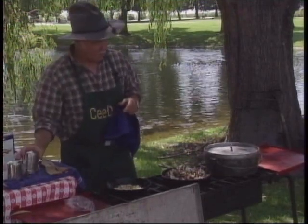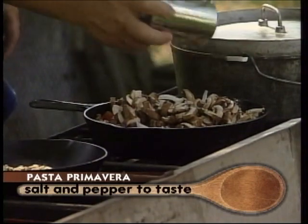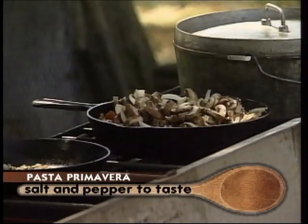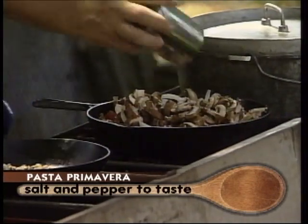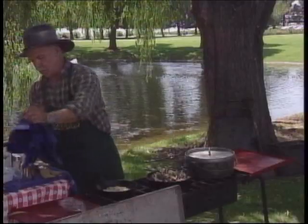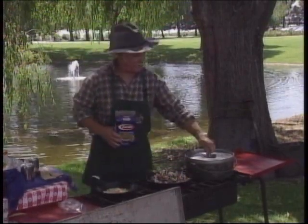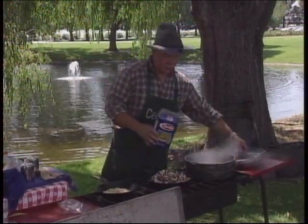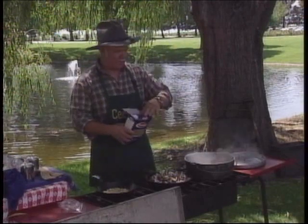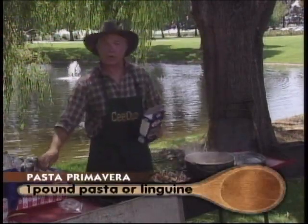We're going to add a little salt and pepper — not a lot of salt, but a little bit, and a little pepper — and we're just going to keep tossing this. When our pasta is done, and our water is just starting to boil, we're using a pound of rotini. We'll get that boiled up.